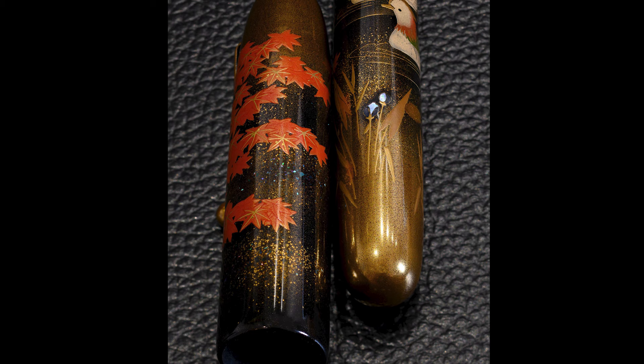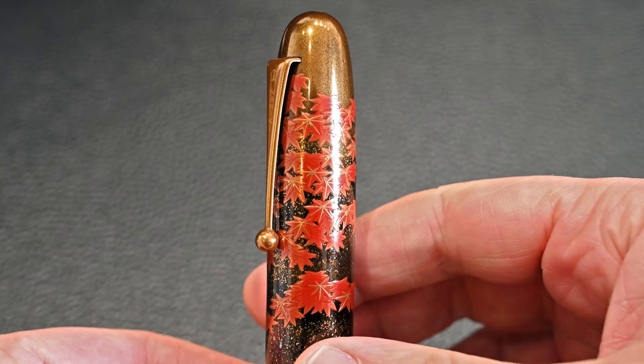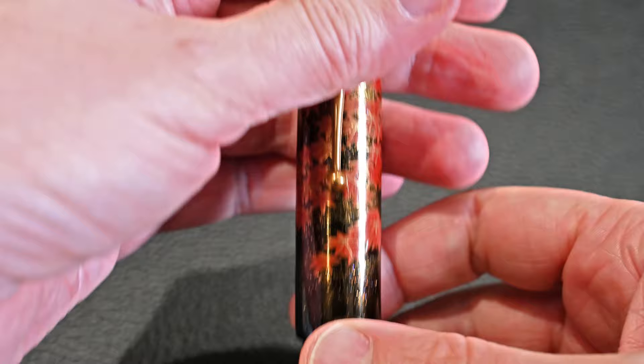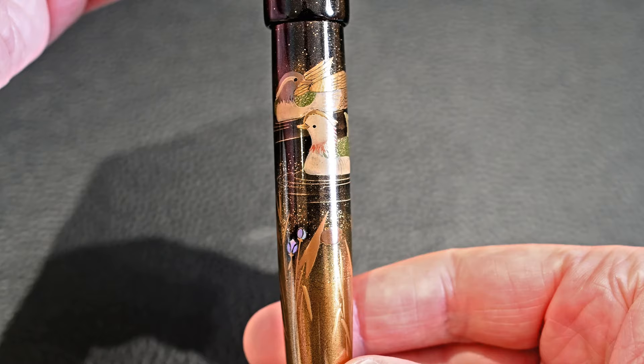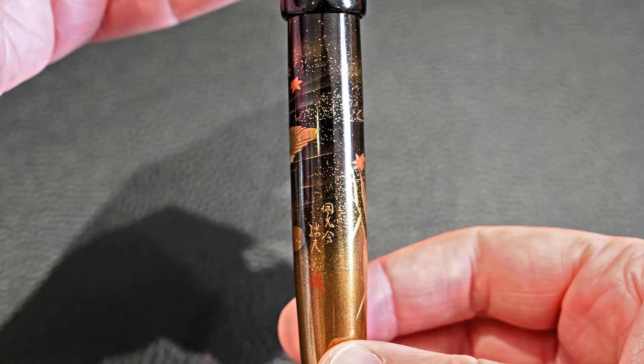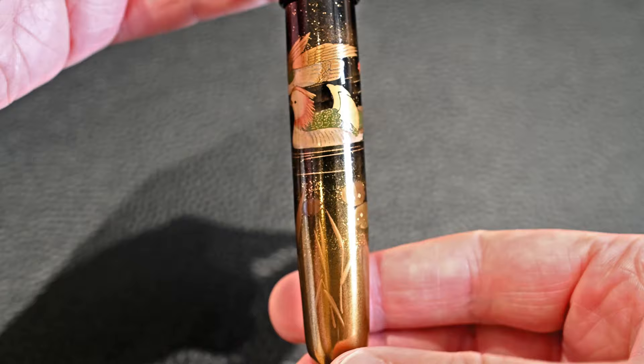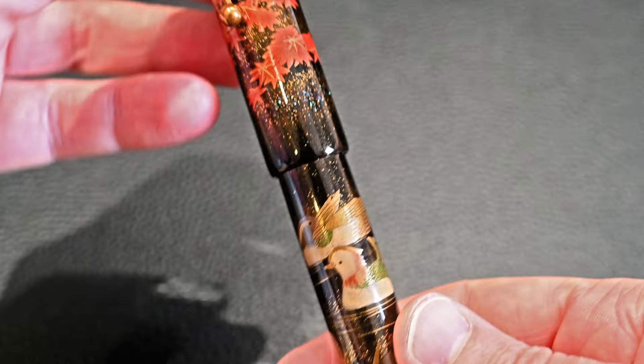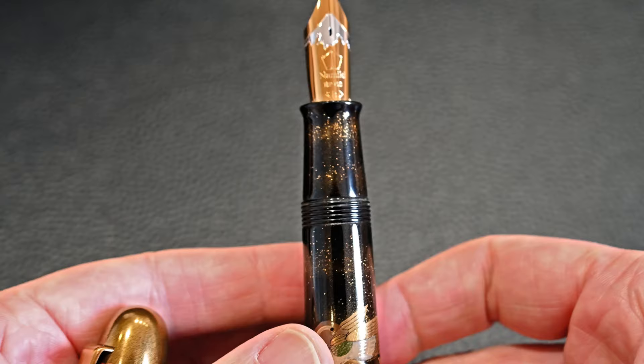Taking a close-up look at the pen, you can see the 3D raised makie at the top, the leaves having a profile from the side. Moving down the pen we see the pair of mandarin ducks, which are a famous symbol of love and fidelity in Japan, often given as a wedding present. Rotating around we have the reeds, the Raden glistening, the artist's signature in red with the Kokakai group to the right of it, and a nice bit of texture in the middle with gold dust and little bits of Raden.